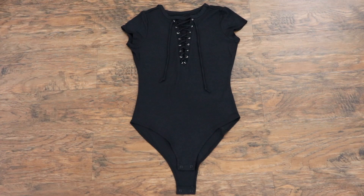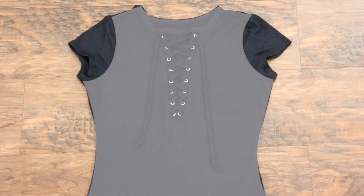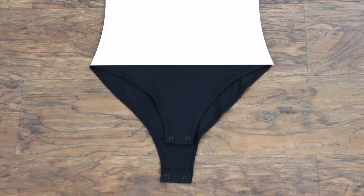If you have an existing bodysuit, you can just use that as a base and trace out the front and back. But if you don't have one, you can also use a tank top or a t-shirt and pair that up against a pair of underwear, and then just trace it out as one piece.